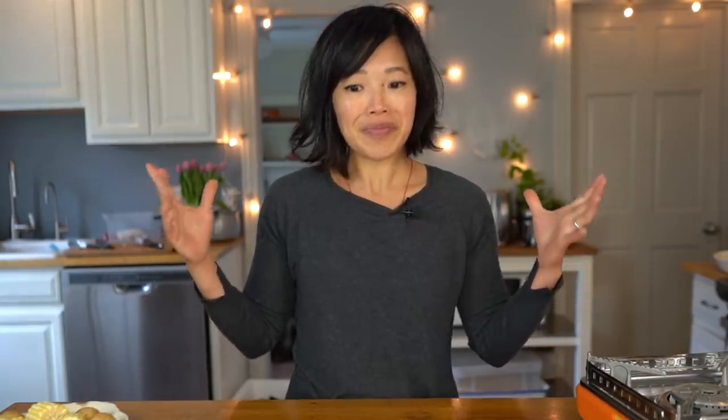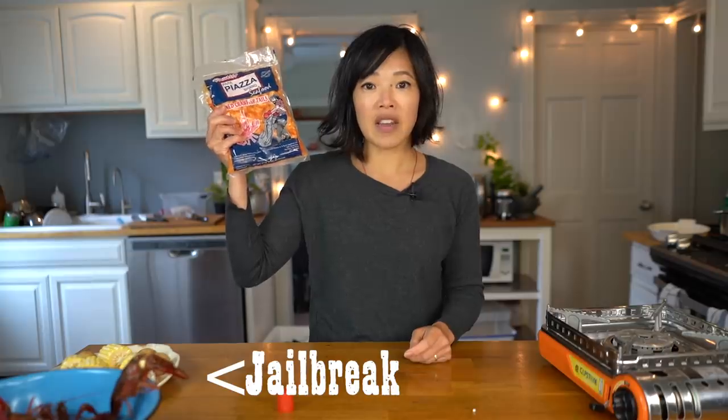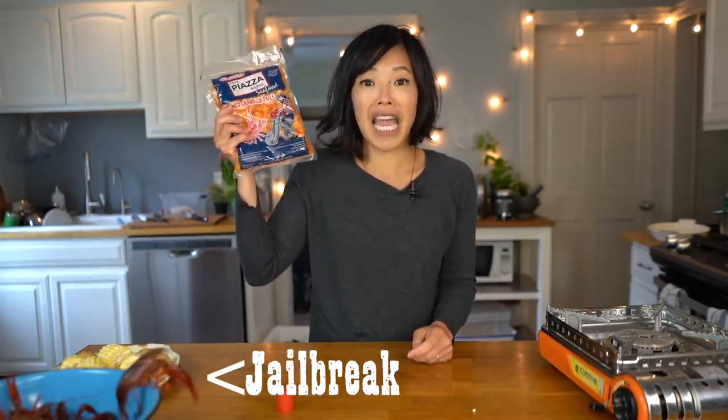This weekend we went to our Asian market and I saw a large bin of live crawfish, so I decided this would be an opportune time to cook some up. Also because I had a package of crawfish tails that have been sitting in my freezer that lovely Aaron sent me.